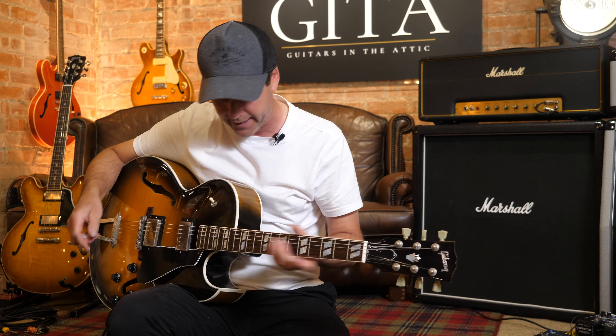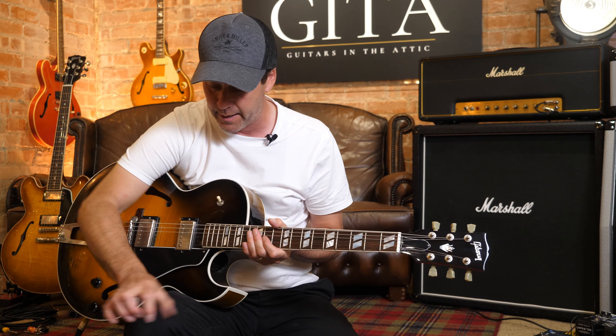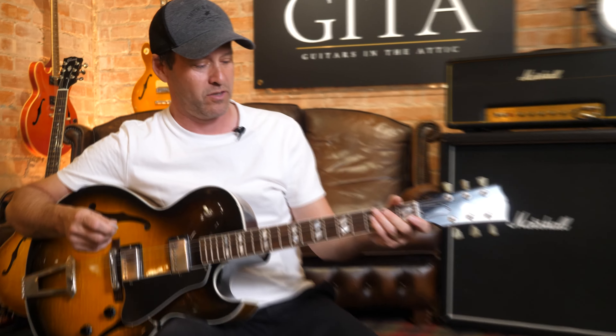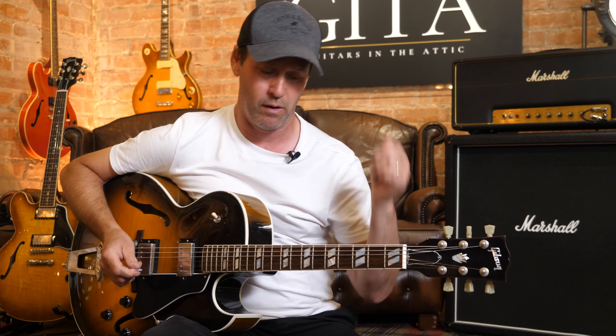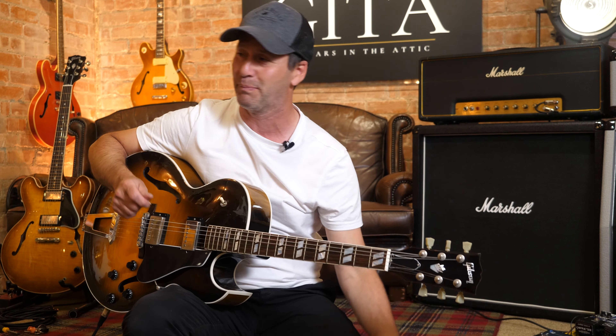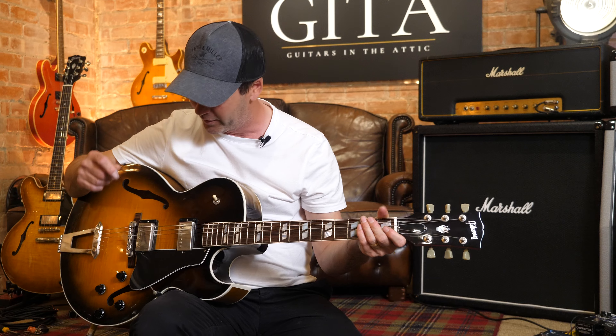So, I must straight away off the bat confess that I'm no jazzer. I never have been. It's not really my bag. I'll obviously try and steer away from playing any sort of dodgy jazz chords and just play what I kind of normally play on these videos.